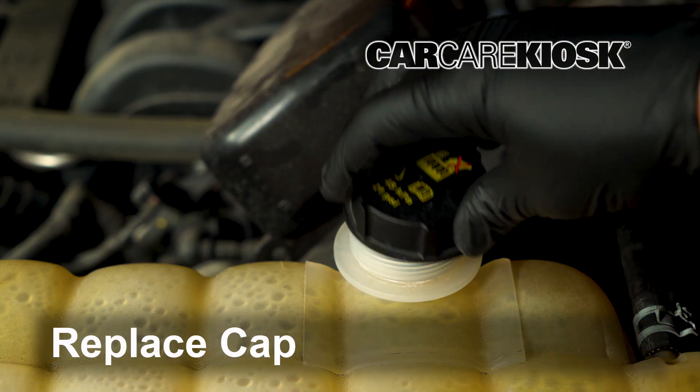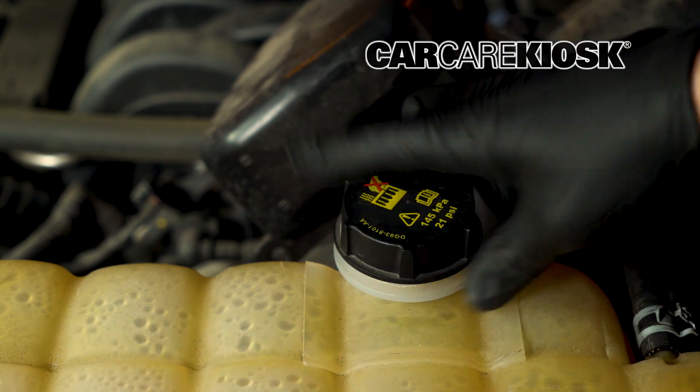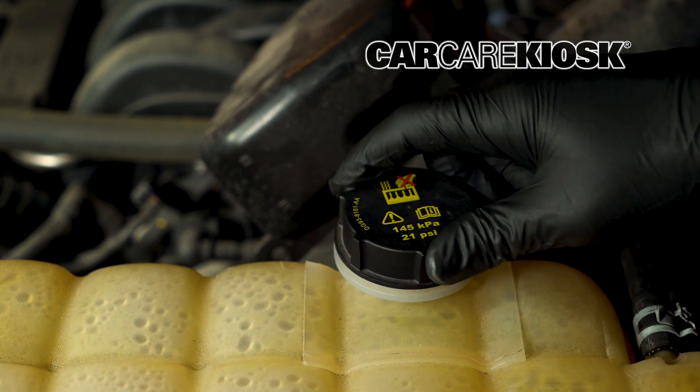Replace the cap. Make sure to keep an eye on your coolant levels for the next few days to ensure the cooling system is at the proper level, and add coolant if it is low.